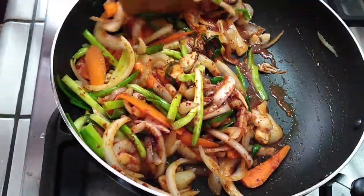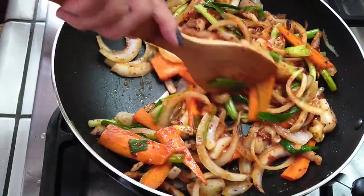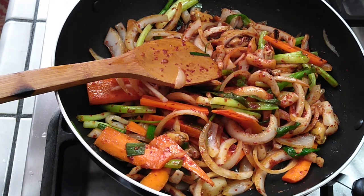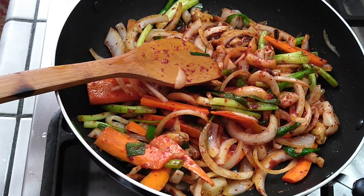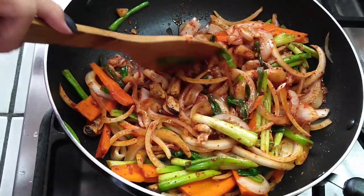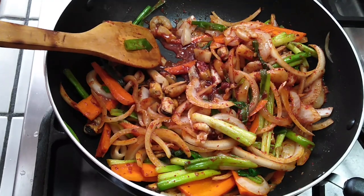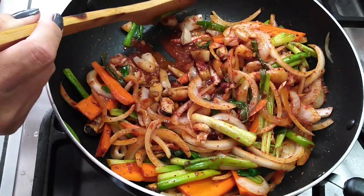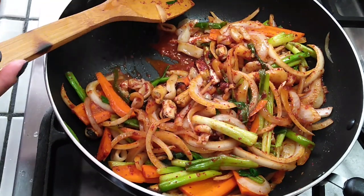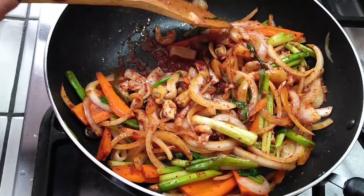Continue mixing everything until it's nicely combined with the sauce, the seafood, and the veggies. If you're wondering how to tell if your seafood is cooked, look for your shrimp. If your shrimp is opaque then it's not done — you need it to be pink and white where it's fully cooked. There'll be a few in the package, so look for all of them and make sure all are thoroughly cooked.